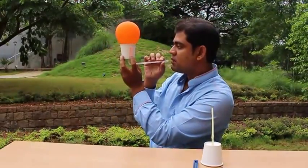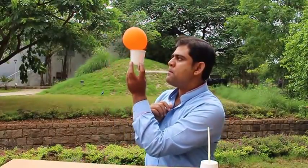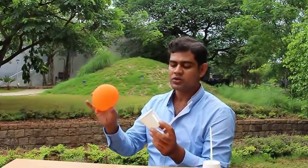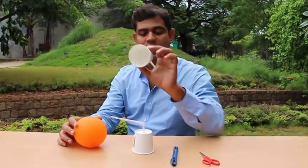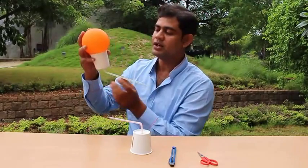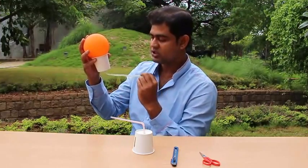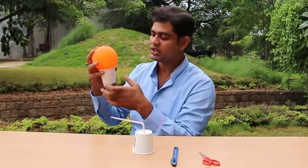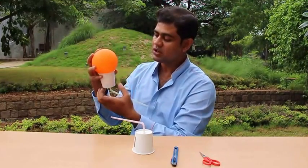Now we try to do the same thing. So it is going away. Why is it going away? Because here, when we are blowing with no slit, no air can come from outside. When I am blowing air through the straw, the velocity of this air is very high, so the pressure goes very low and the balloon sticks to the cup.